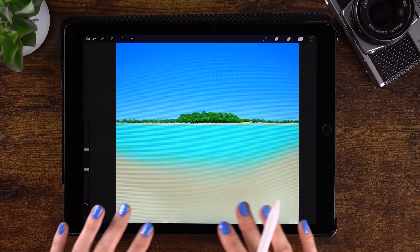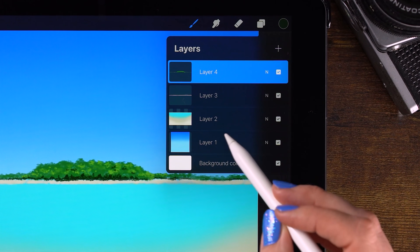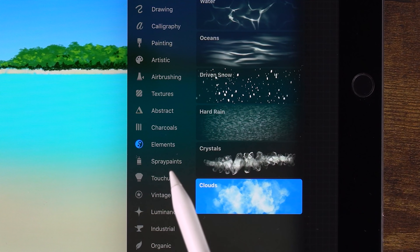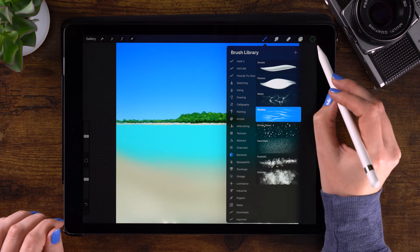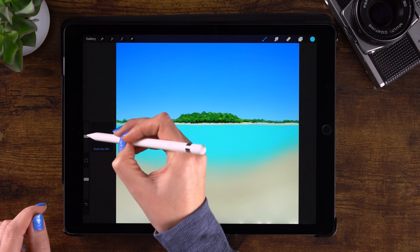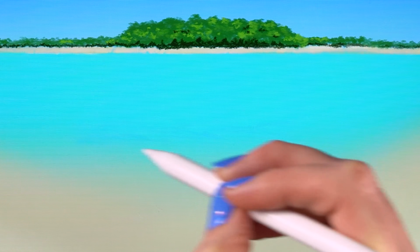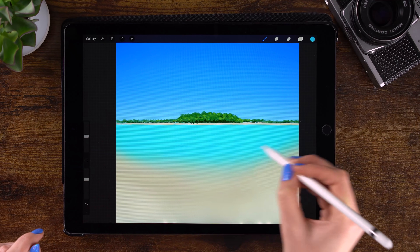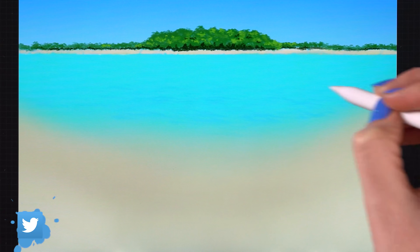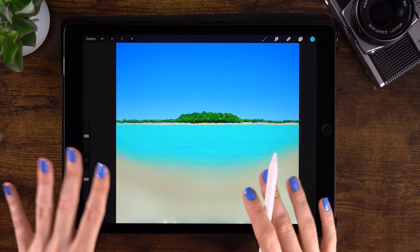Now we are going to work on the waves. We'll add a new layer on top of our beach and water layer — that's layer 2, so click that layer first, then click the plus. Under Elements, find the Oceans brush — we'll use that to create some waves. Pick this slightly darker blue. Brush size is set to 25%, and we're just going to add some really subtle horizontal strokes for waves.